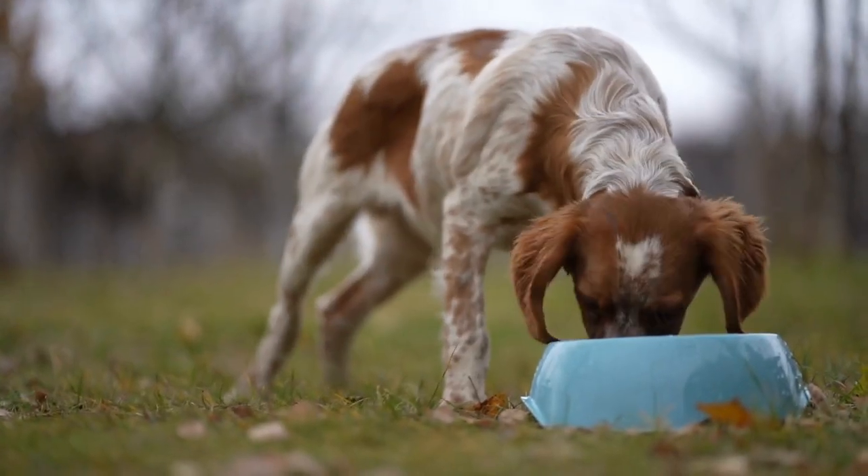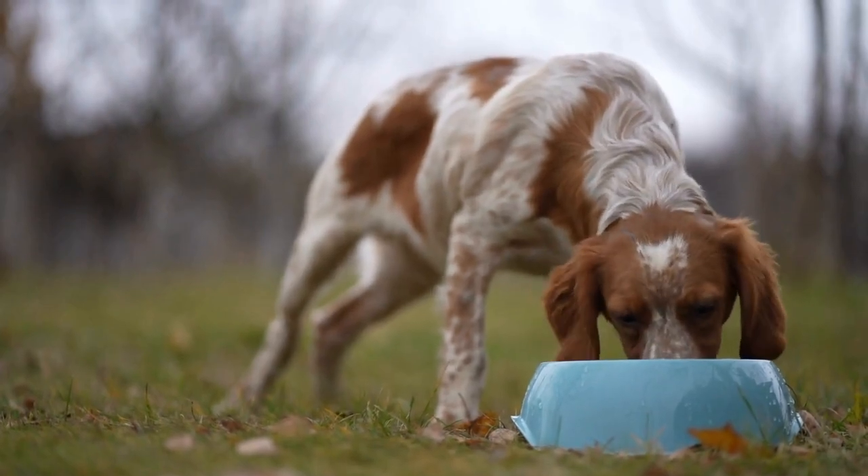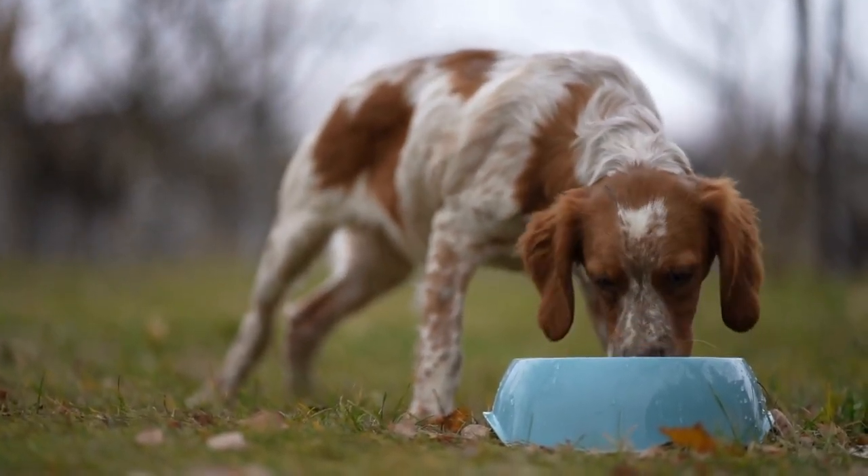In this guide, we will explore step-by-step instructions on crate training your English Springer Spaniel to ensure a smooth and positive experience for both you and your furry friend.